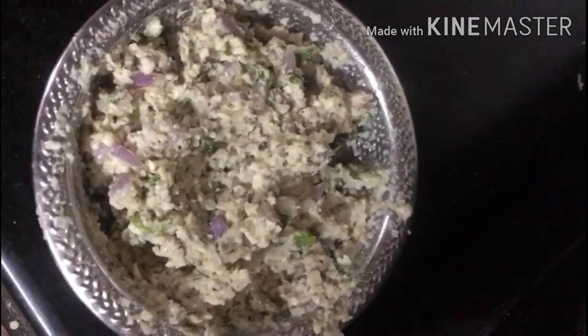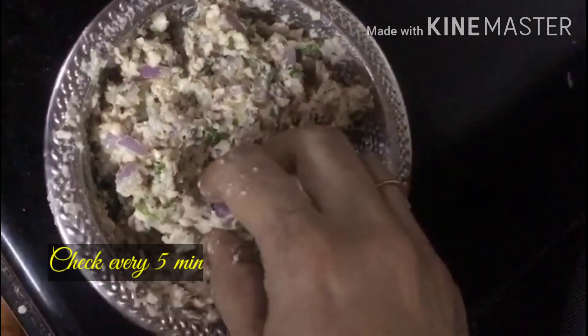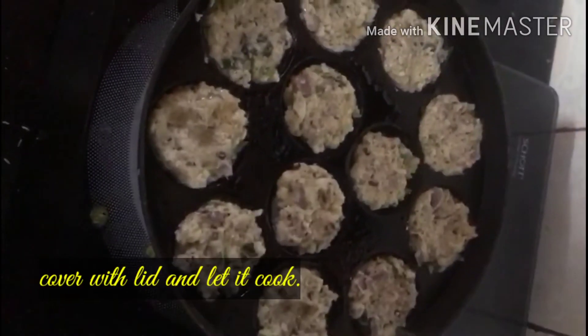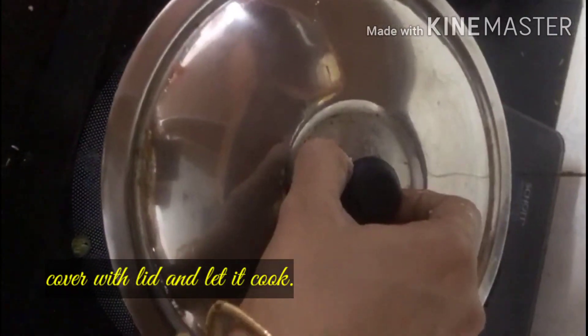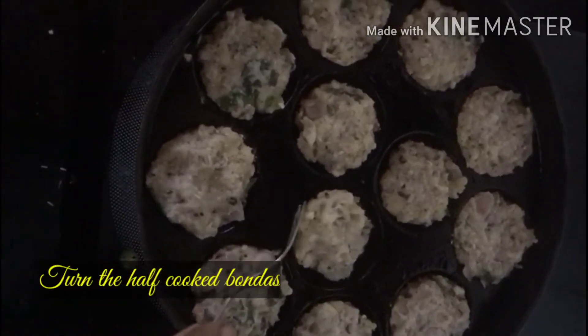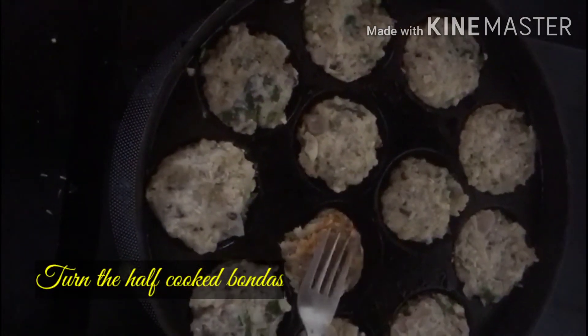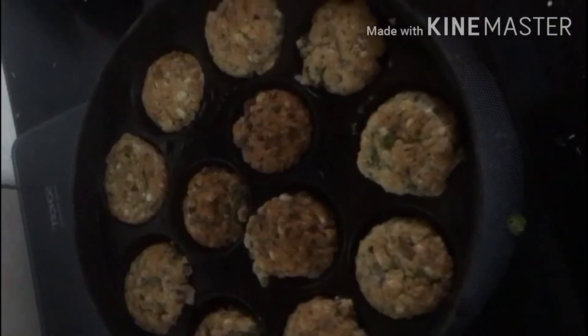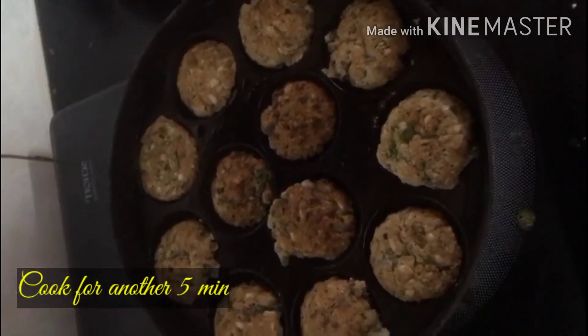Check it, cover it, and cook it every 5 minutes.